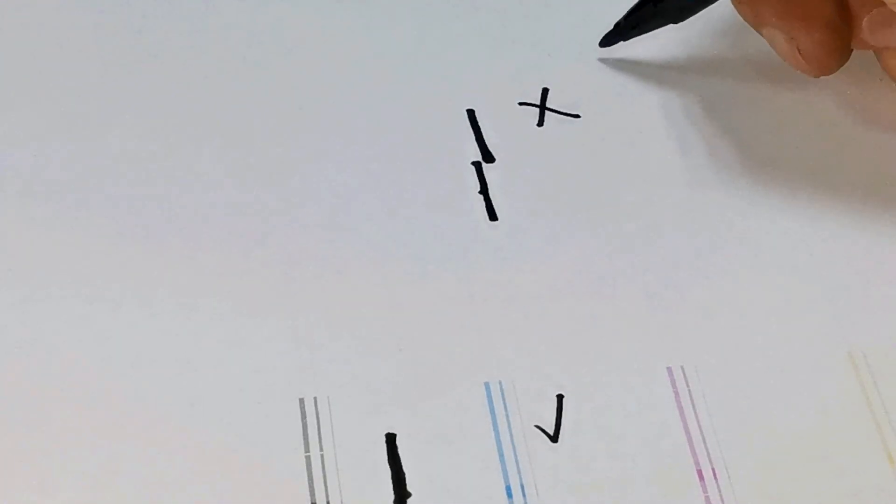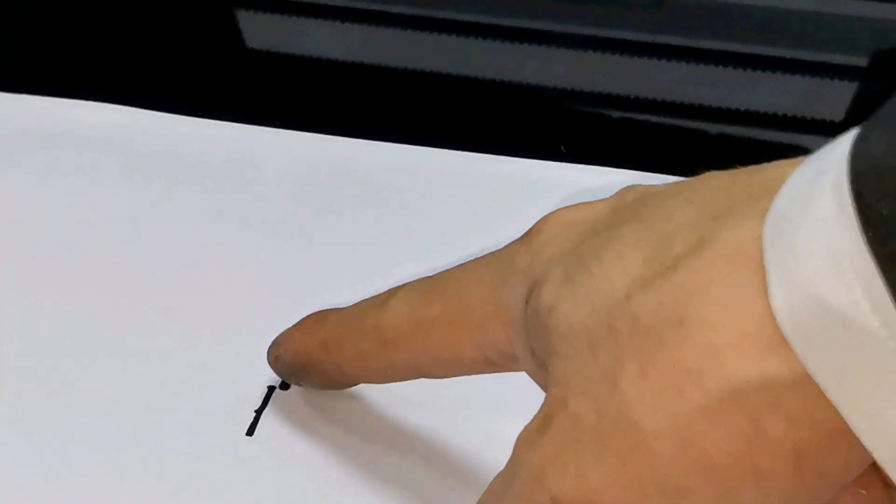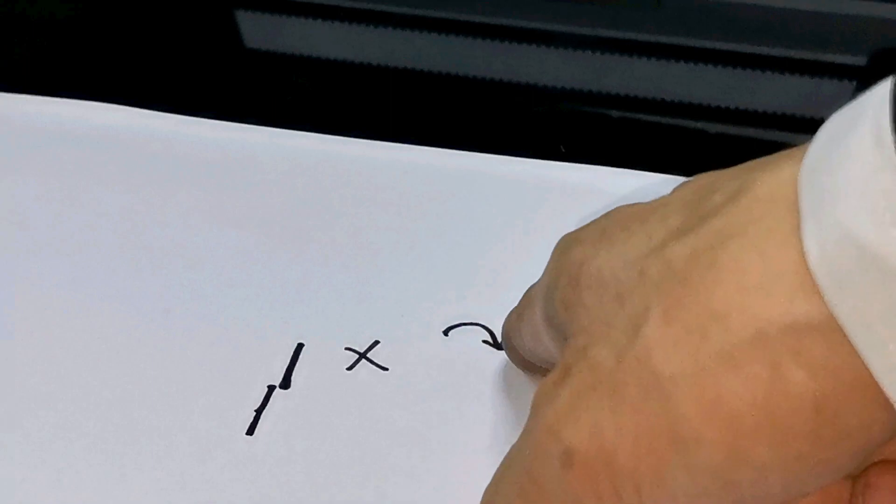So we need to adjust the print head. Let me show you one print head. So if it's printed like this — not a straight line, but the second one is printed to the right — we're going to open the carriage.